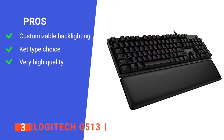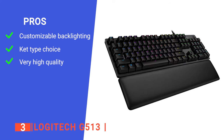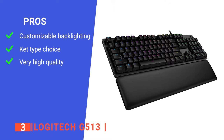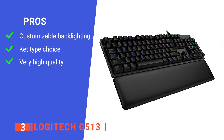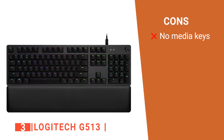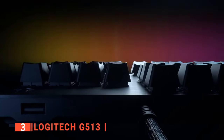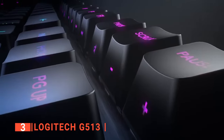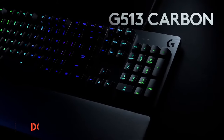Its pros: customizable per key with approximately 16.8 million colors, allowing you to create animations or choose from preprogrammed effects. It comes with three different mechanical switch options — GX blue, GX brown, and GX red — and is made from 5052 aluminum magnesium alloy, which is very strong and durable. However, it lacks any dedicated media keys. The G513 is a high-end gaming keyboard with a removable memory foam palm rest and a superior aluminum alloy body, making it truly one-of-a-kind.